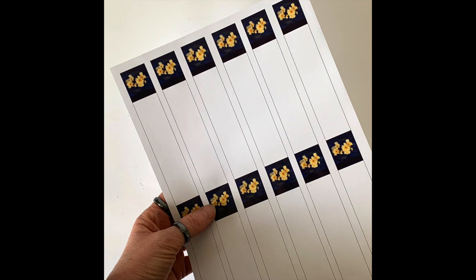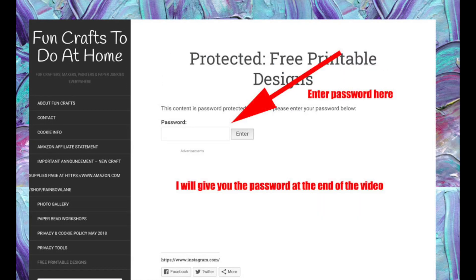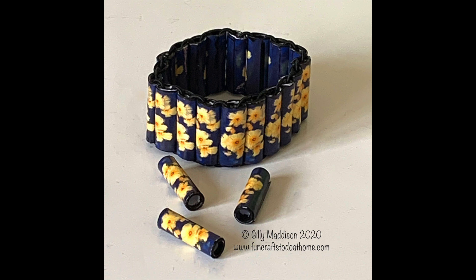To get this template you will have to go to my website, www.funcraftstodoathome.com, and click on where it says free printable designs. That will take you to a password-protected page and I will give you the password at the end of this video. It's only going to be free for a limited amount of time, so if you happen to be watching this after April 2020 the template may no longer be on my free printable download page.